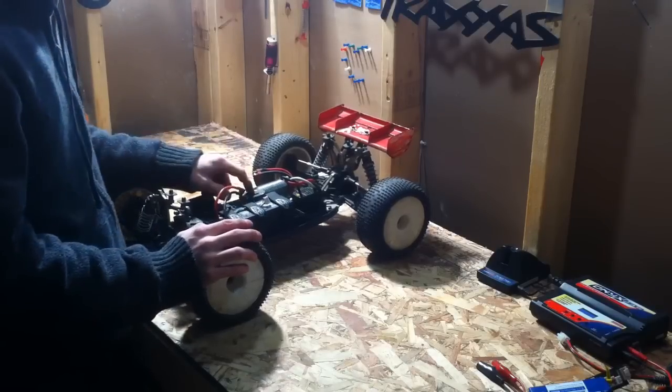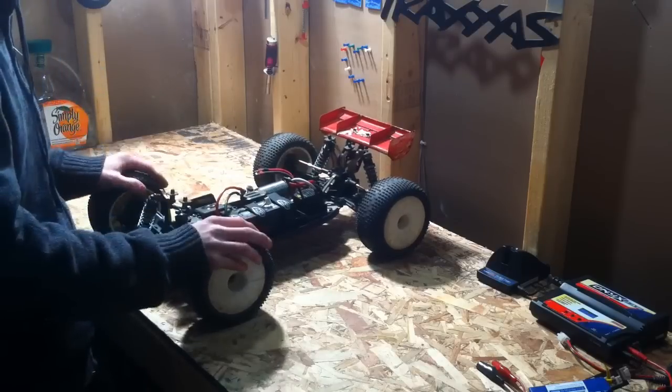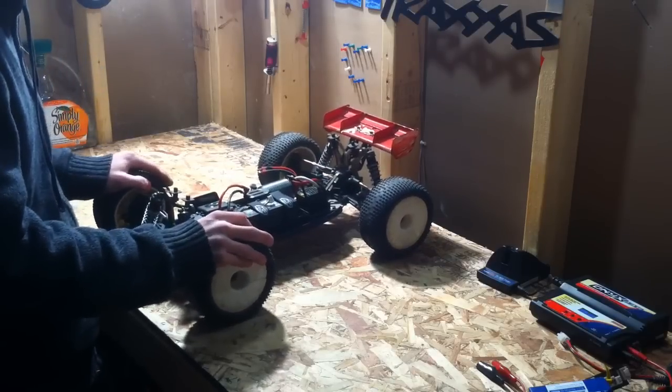I run 7,000 weight diff oil in the center diff, and 5,000 weight in the rear and 5,000 in the front as well. I found that handles the best.